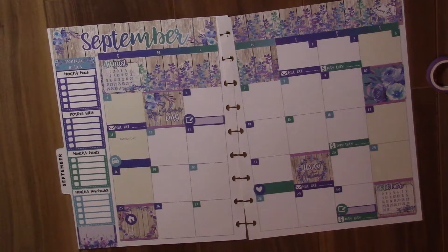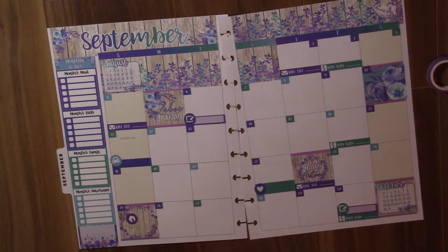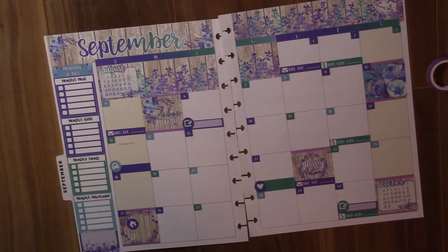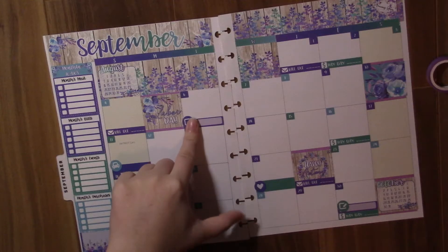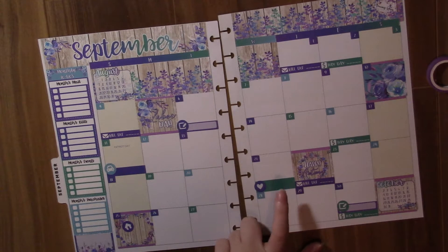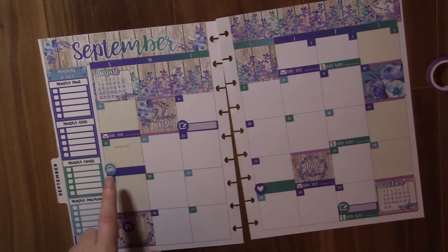I'm kind of excited though for fall fashion — it's my favorite fashion ever. Most of you guys probably know that I work in a retail store, so I love fall fashion. I'm also really excited for pumpkin patches and apple orchards and all that kind of stuff that you do in the fall.